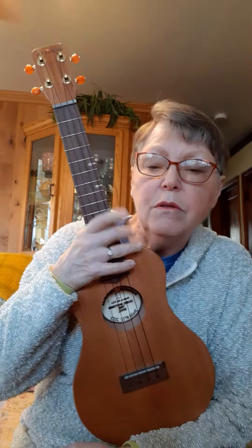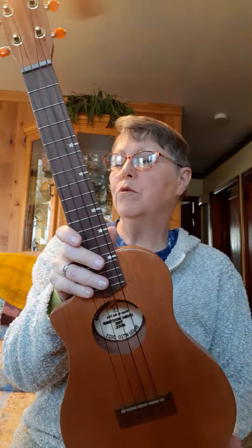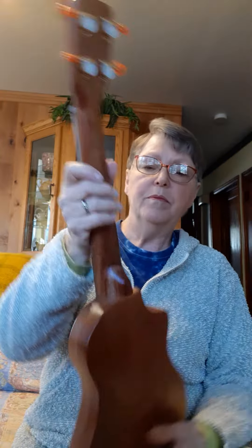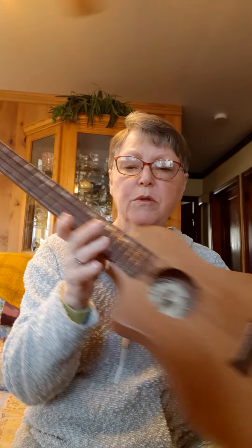Well Jennifer, I got your ukulele strung up yesterday. This is Mahogany, one of our Homesteads. You requested the gold and amber tuners and of course the single gold button on the bottom. This has Worth Brown Low G's on it and they are still settling, so that's why I'm not shipping it until Monday.